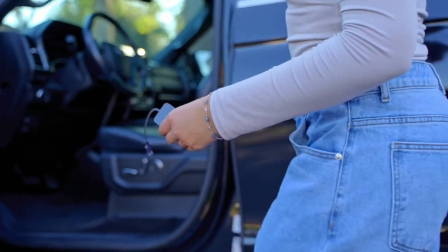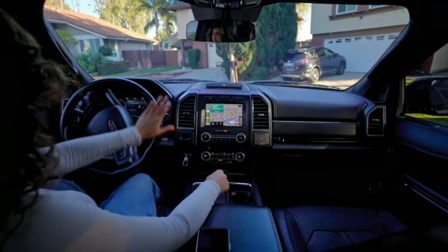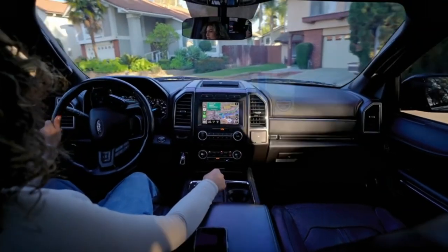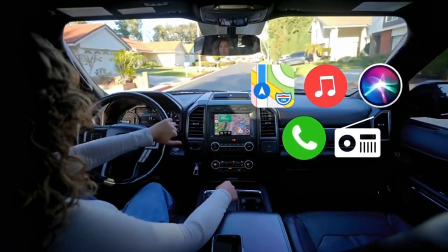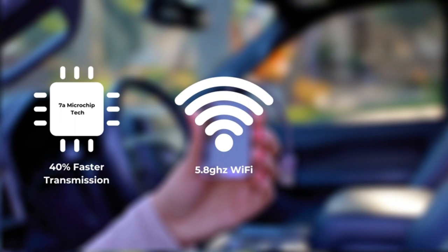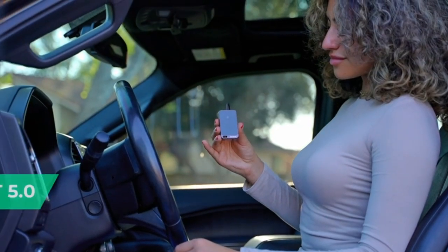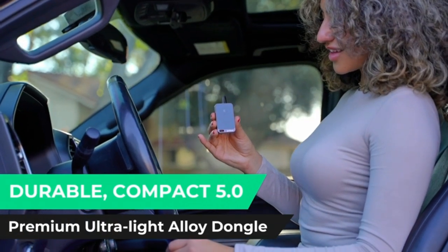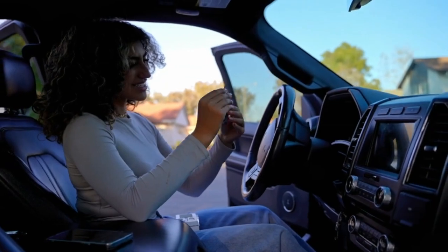The Gemloose Adapter slashes setup time by 40%, offering rapid connection and smooth operation. Enjoy navigation, music, Siri, calls, and radio without cable clutter. With our advanced 7A microchip tech, benefit from a 40% faster transmission via 5.8 GHz Wi-Fi and 5.3 Bluetooth, ensuring unmatched connectivity. The durable, compact, 5.0 premium ultralight alloy dongle outlasts plastic alternatives threefold.